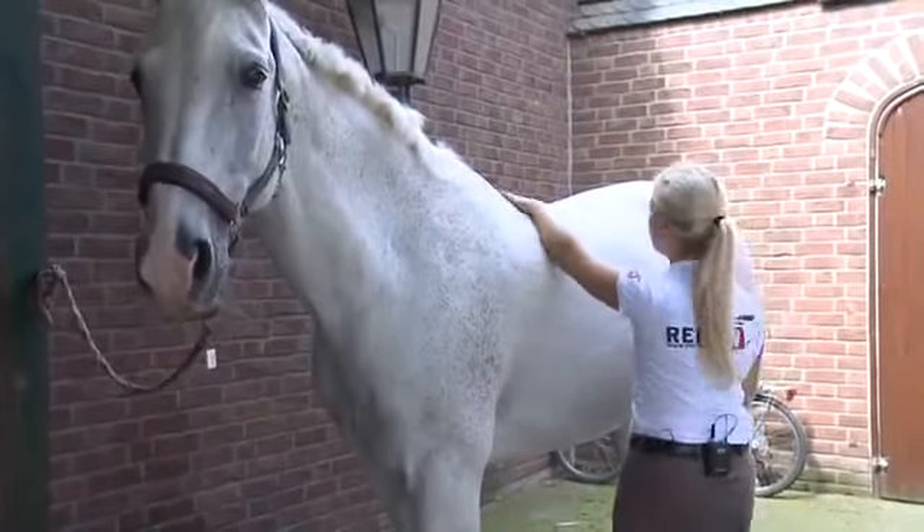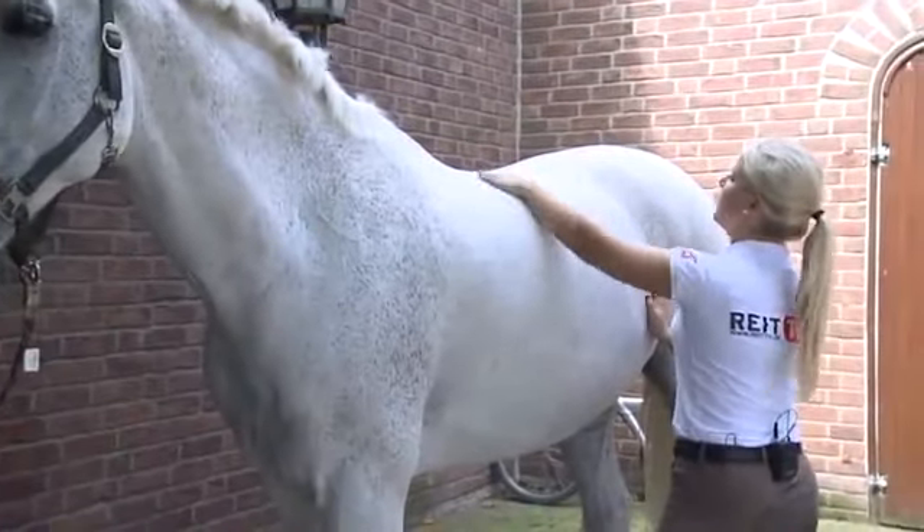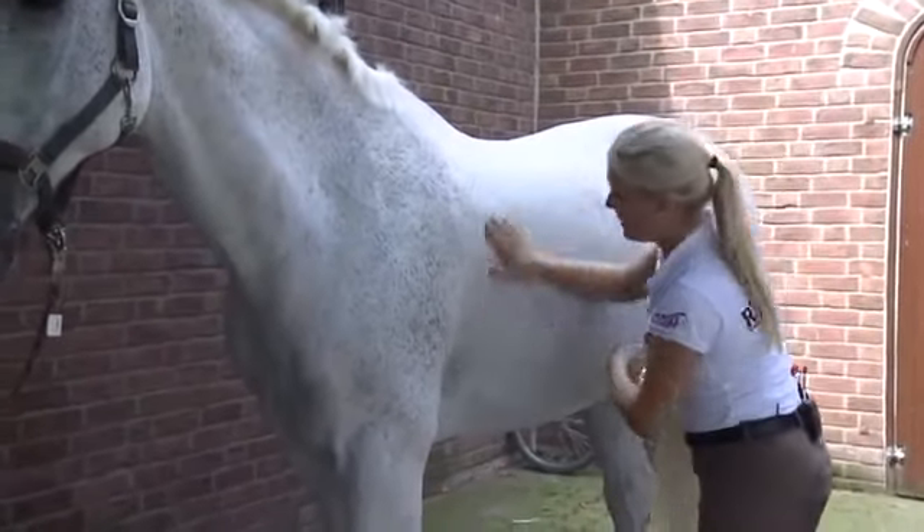We just finished grooming the horse, but before we saddle the horse, we have to make sure that there is no dirt left on the saddle area that could cause rubbing spots when the horse is saddled.